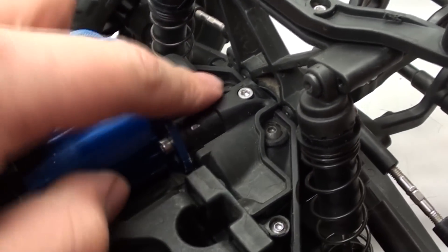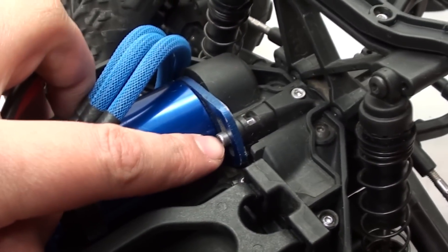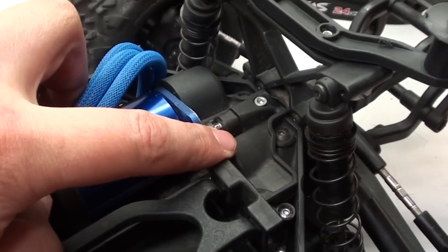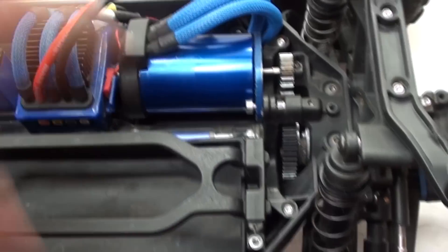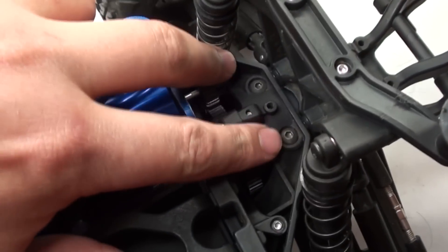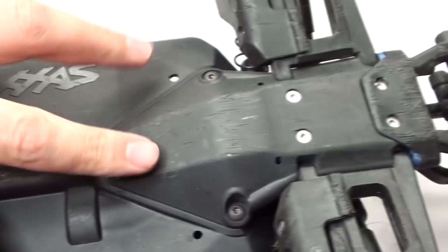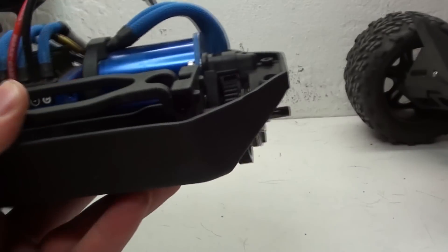The first step is to remove the transmission box cover, which is held in with a single screw. I also need to loosen this screw which holds the motor to the slipper clutch. With that out of the way, I can go ahead and move the motor away from the spur gear. Next, I need to remove four screws — these two, and on the bottom, these two. And now all I have to do is pull the back assembly right on off.